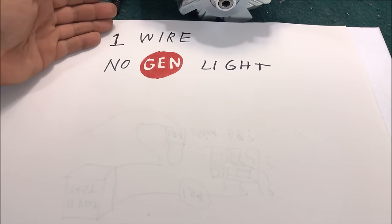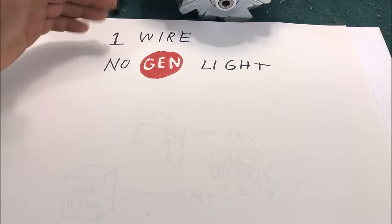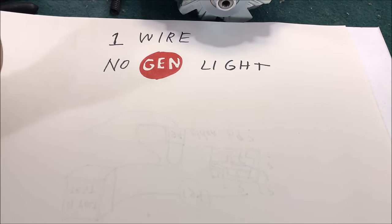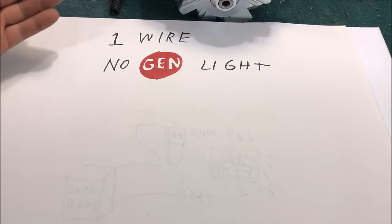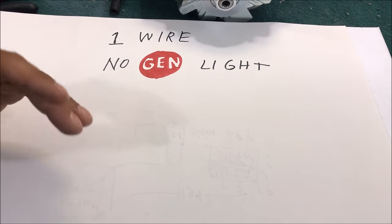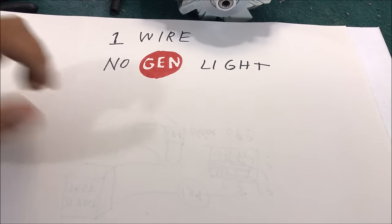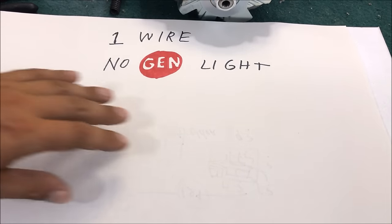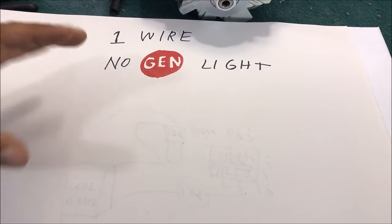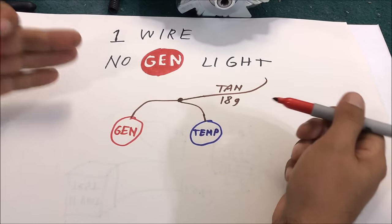Before I bought my one-wire someone told me they'd had one for seven years and the gen light battery light worked 100 percent fine. I'm not going to argue, but people that say that cannot draw you a wiring diagram or show you how it's wired. Let me draw something real quick just so we understand why we're sacrificing the gen light.